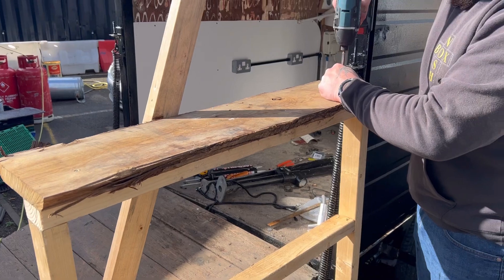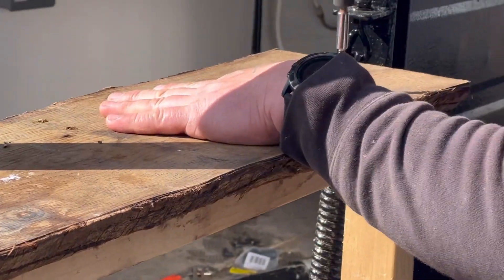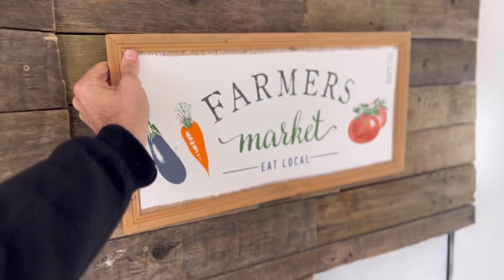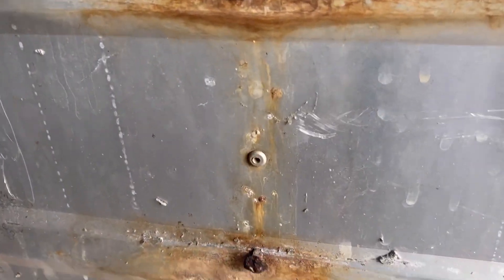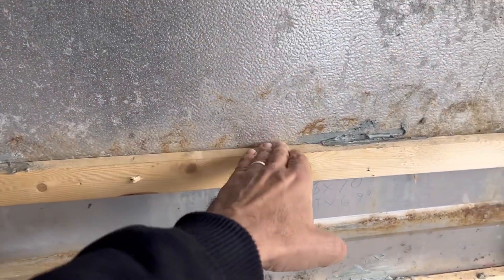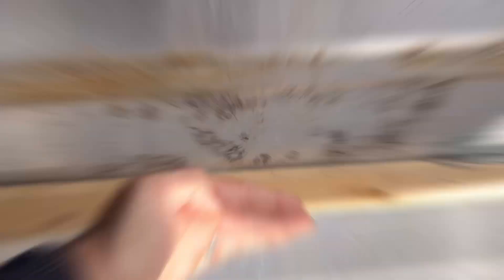It's phase two of the box. The next stage we put a counter together ready for a serving hatch, and started to look at how we could decorate the inside. We tidied up these bolts and we're about to plyboard these sides. We're going to put a couple of shelves here — one for serving and one for storage.